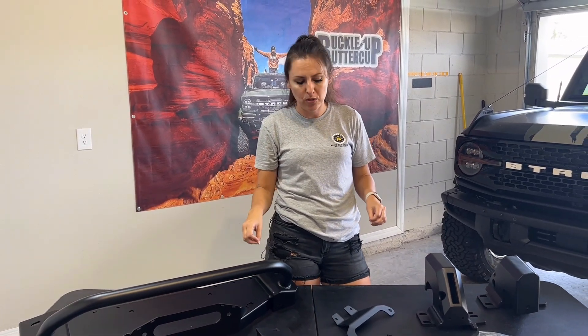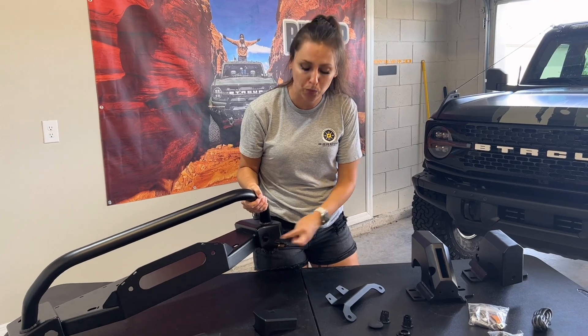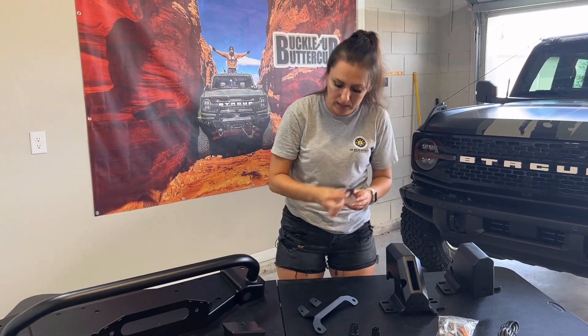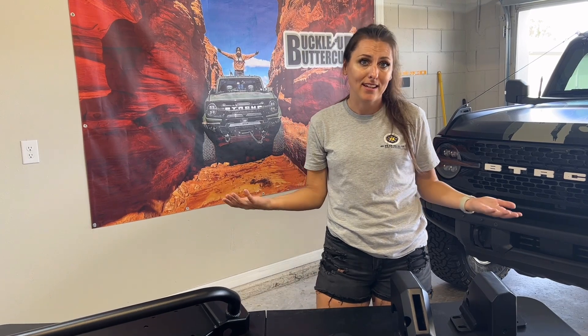The best part about this winch mount is if you have a camera, there's a camera relocation, and if you have sensors on your Bronco, check it out — sensor relocations. If you don't have sensors, that's fine; it comes with caps so you can seal those holes right up. This is compatible for all Broncos as long as you have the modular bumper. A perk about this mount is you don't have to worry about it blocking your intercooler. I have learned the hard way that when you have winches or winch mounts or bumpers blocking your intercooler, that is going to take a toll on your Bronco long-term, especially if you plan on towing things like a camper.